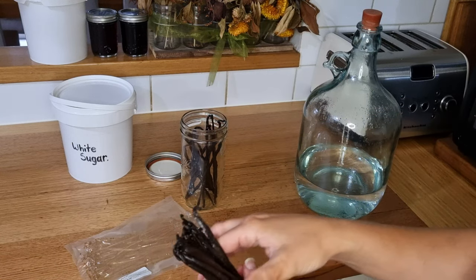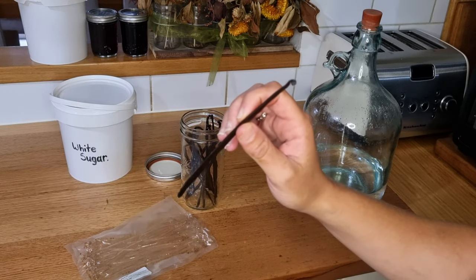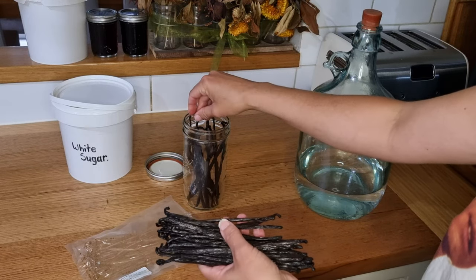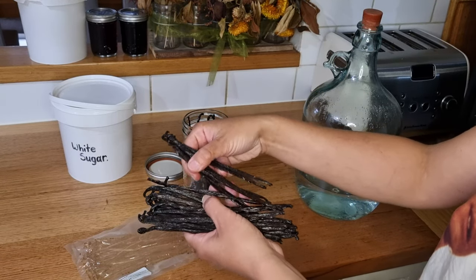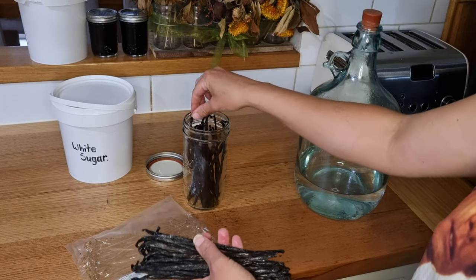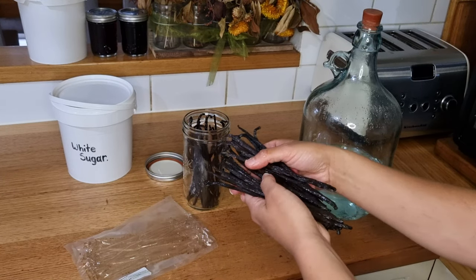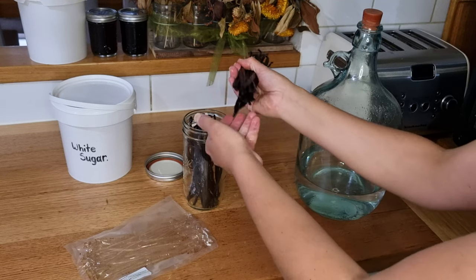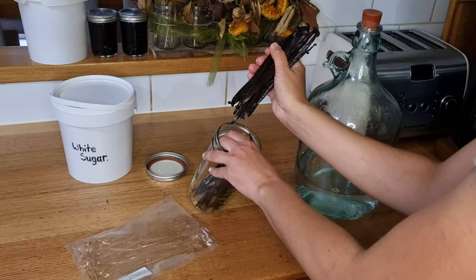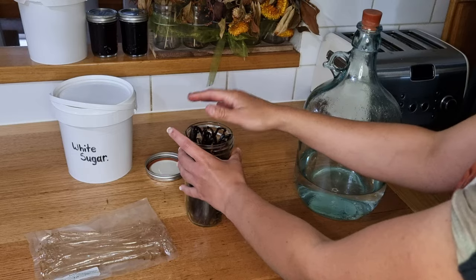Leaving the beans whole means this is going to take a little longer than normal. When I do split the beans you can get away with about six months — I've found six months to be perfectly fine, though longer is obviously better and ideally about a year for vanilla extracts. If you're not going to split the beans, it definitely takes longer and you want to leave it for at least a year.